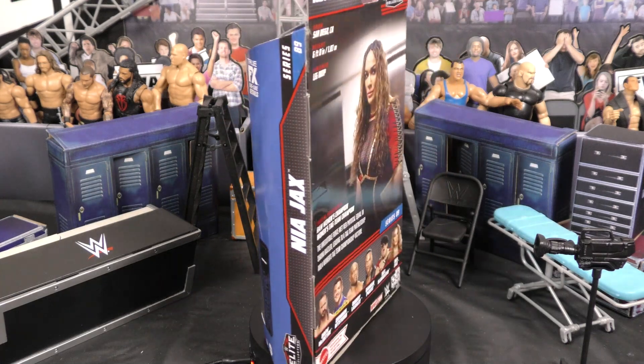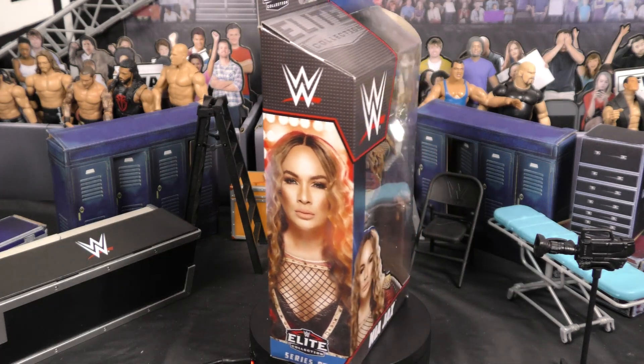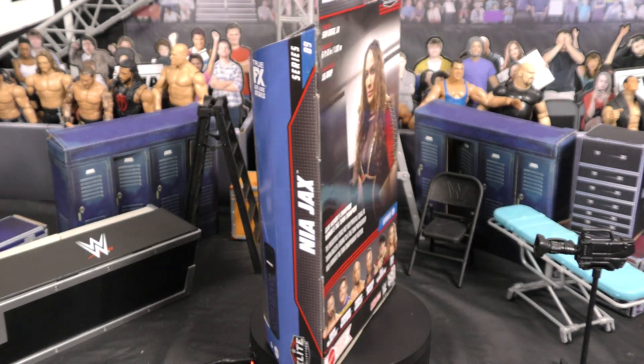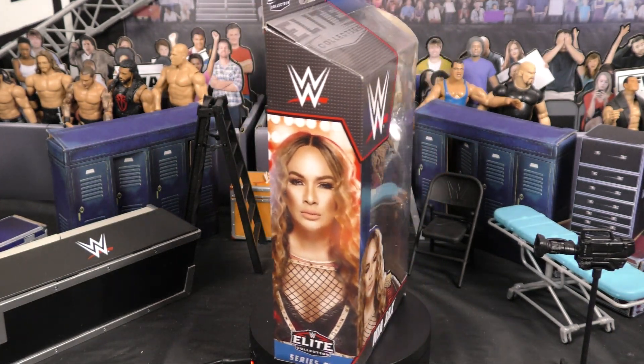What's going on guys? Manny Mack here back for another one — Ventures in Toyland, FigureWrestlingAlliance.com. We have an awesome one here for you: Series 89, Nia Jax. She comes with an extra set of hands and the Women's Tag Team Championship. Make sure you like and subscribe, guys, and let's dive into this one.